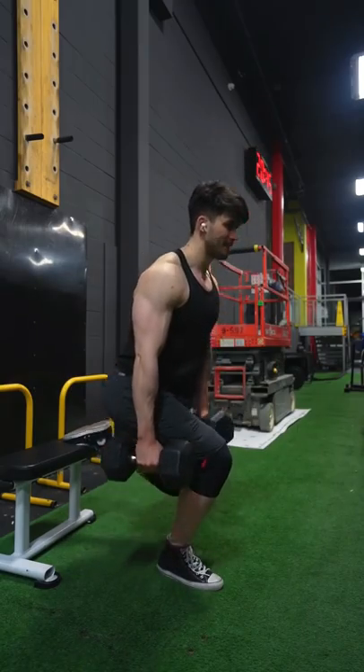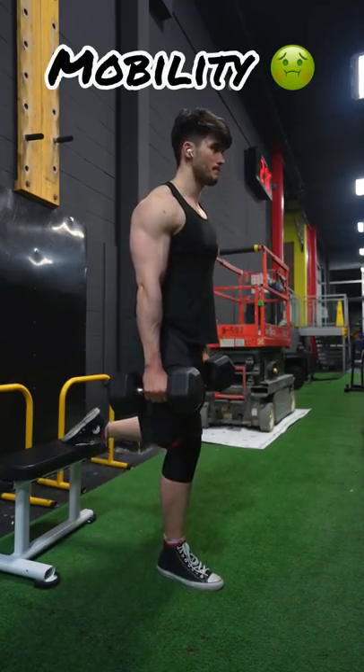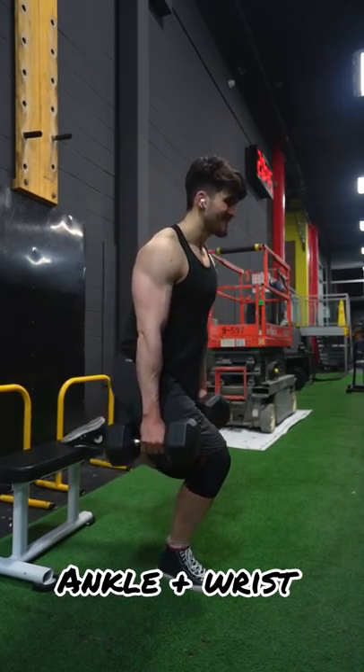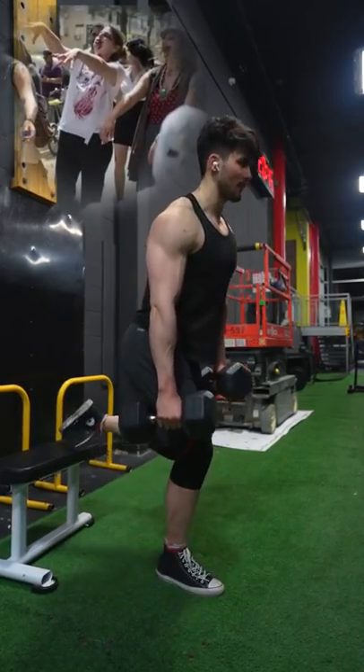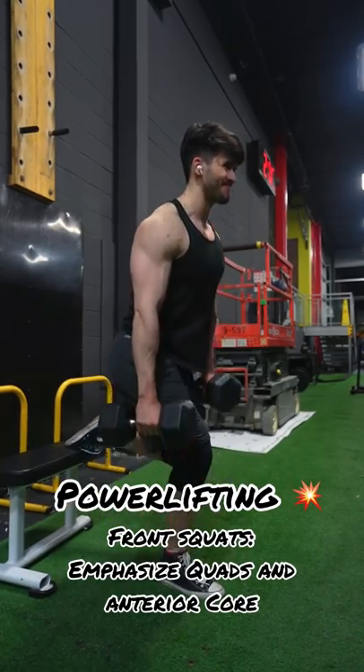Being dead honest, the main reason I don't like it is because it requires a lot of mobility to stay upright when front squatting — ankle mobility, wrist mobility. Personally, I can't do a front squat without looking like a zombie. And overall for powerlifting, it can be a useful accessory, but it's not necessary.